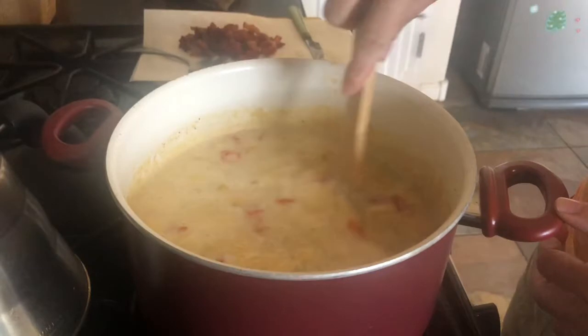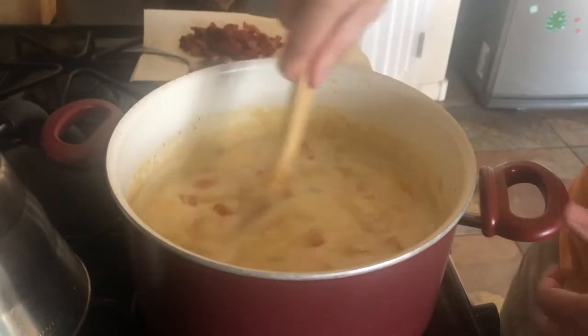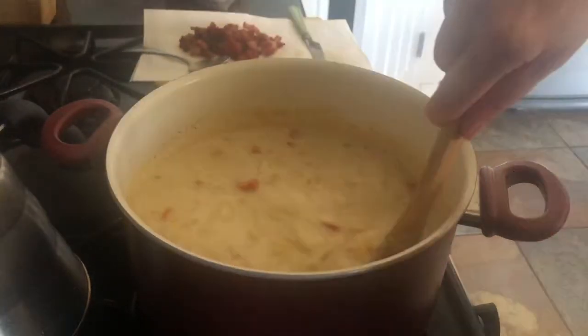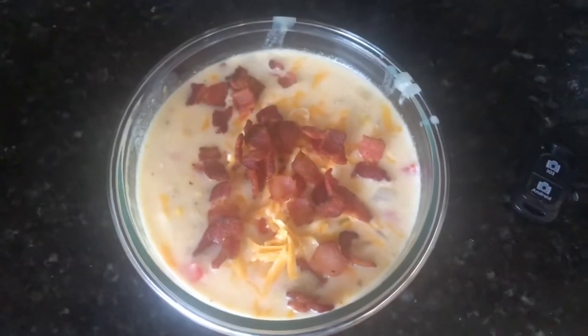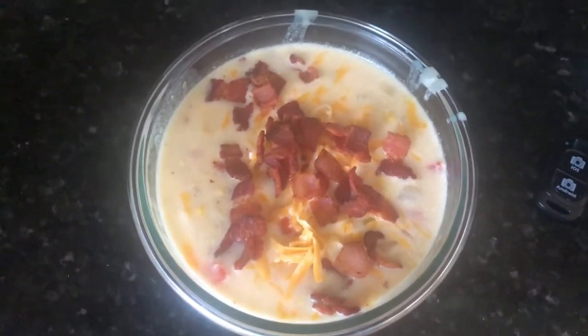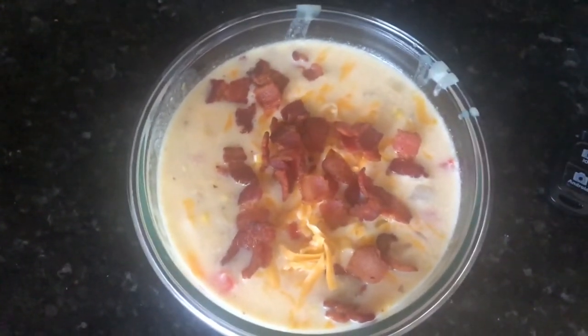I'm going to let this simmer for a few more minutes and then top it with some cheese and bacon. All right guys, here's the finished product — I put some cheese and bacon on top and we're good to go. Hope you guys enjoy!